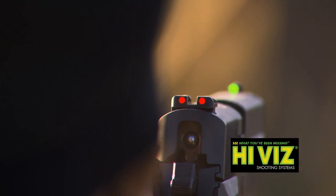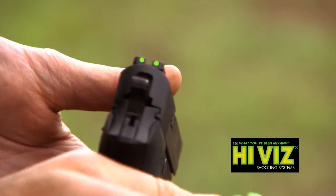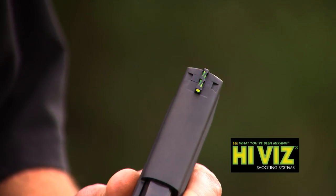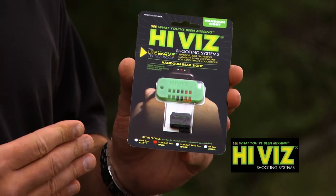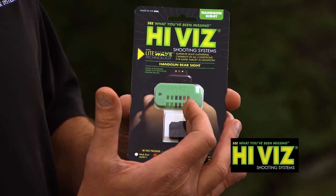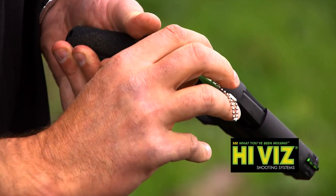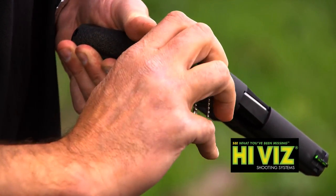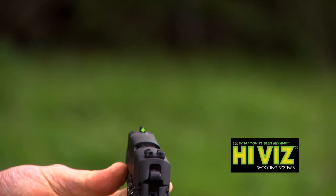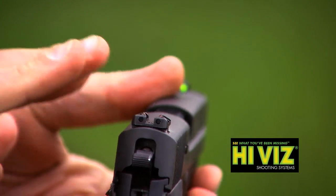It comes with interchangeable, different colored light pipes. For example, I've heard this a lot of times where people say they like a fiber optic sight but only in the front. Well, here we have a rear sight, and it has the green, the red, and also a black fiber optic pipe. So you can just put the black color in the rear sight, and it's as if you're shooting with an all-steel, all-metal, all-blacked-out rear sight.